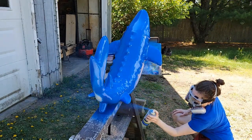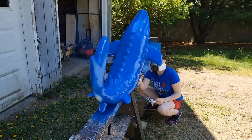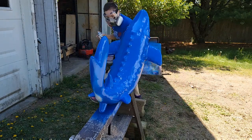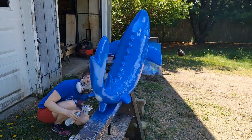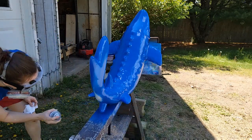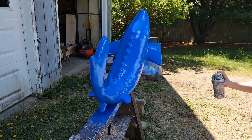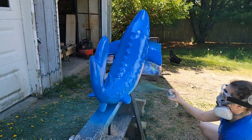I am just doing a base coat. I'm using Rust-Oleum Ultra Cover spray paint — a base of blue, I think it's true blue or something like that. I chose a couple of sky colors to do my base coat with. This came pre-primed, but we did sand it down and get it more ready to receive the paint. I chose a paint that I knew would be okay to be outside because this sculpture is going to be placed in front of an area business in Augusta.